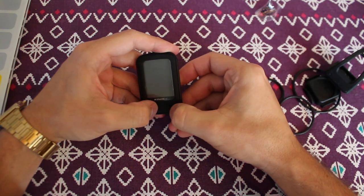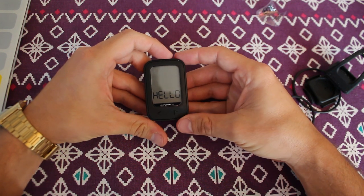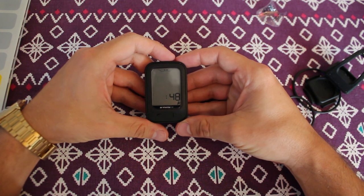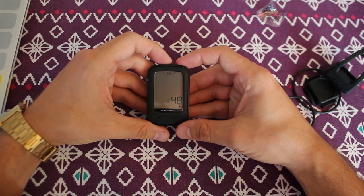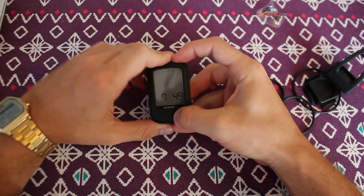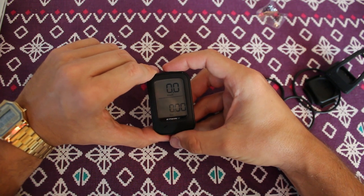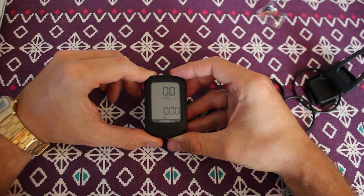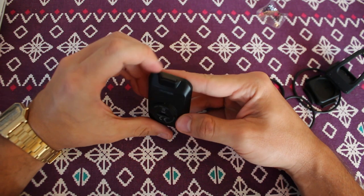Okay, let's see if it turns on. You need to hold the button down for a few seconds. Apparently it's asking me what time it is — 18:16. Ready. Cool. So that's all I had to do is simply put the time in.